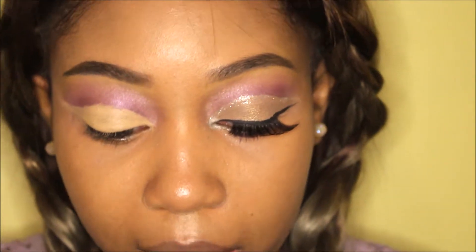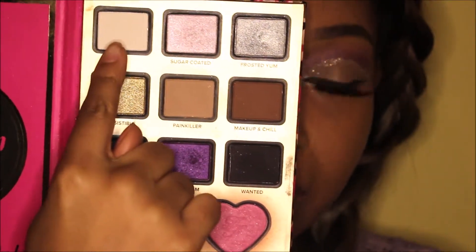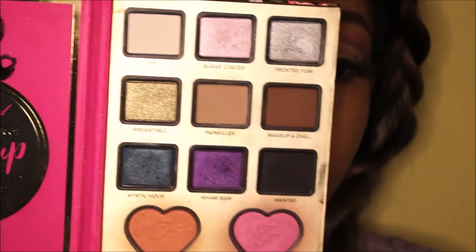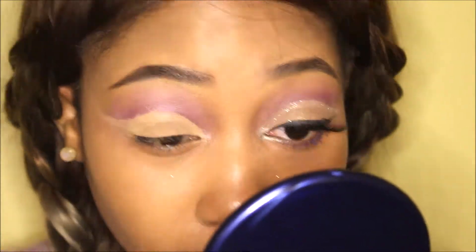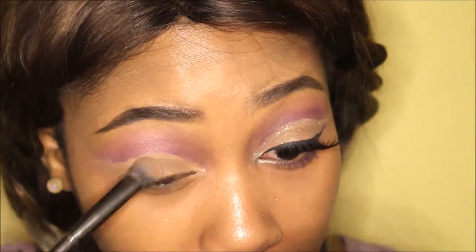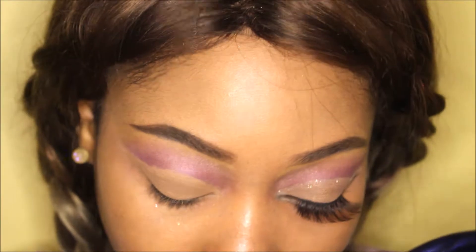Once you're content with the concealer, you're gonna top it off with 'Painkiller' and 'Ivy,' but mostly 'Painkiller' — focus on 'Painkiller.' You're just gonna put it on top. I use this gunmetal brush, adding 'Painkiller' first, and then top it off with 'Ivy.'